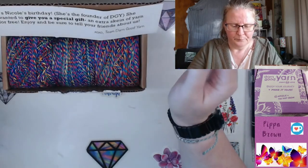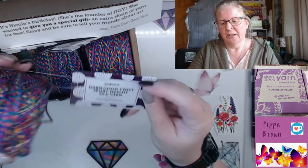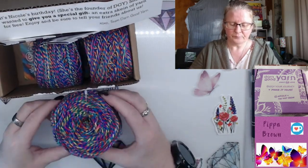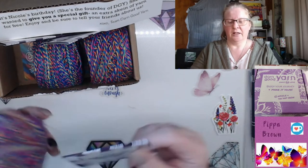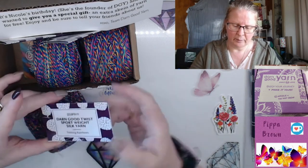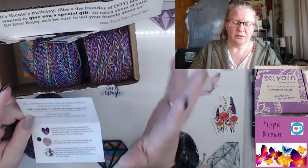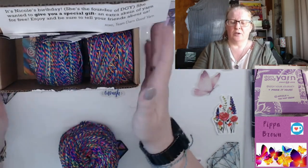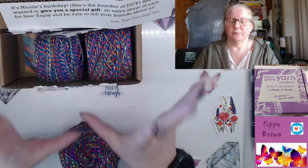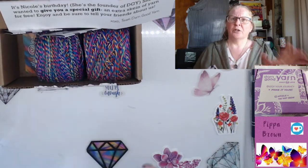I think I may have had something very similar to this before, but this is Twisted Rainbows — it is gorgeous, look at it! It is a sport weight silk yarn called Twisted Rainbows. Now, you get the yarn boxes for ten dollars a month. In a typical yarn box you get two balls of identical yarn — and let's be clear, it's silk.